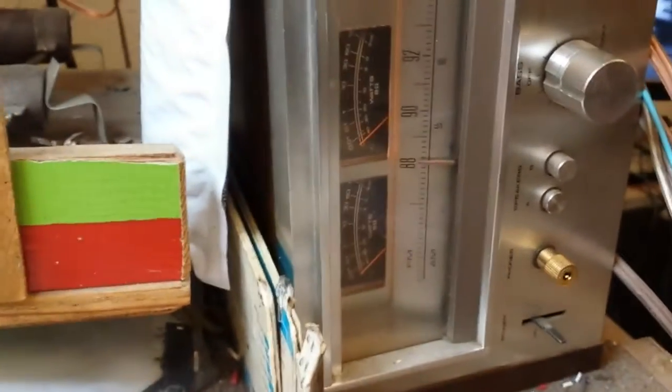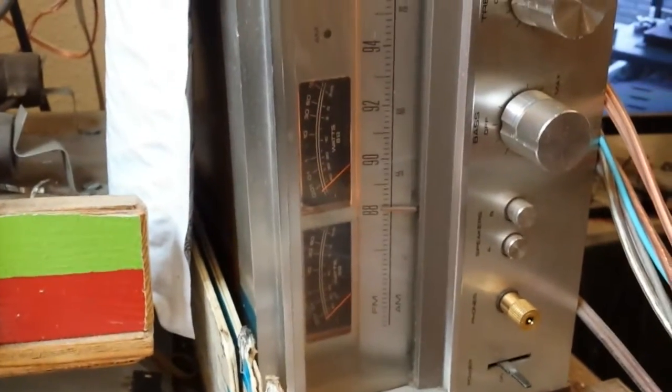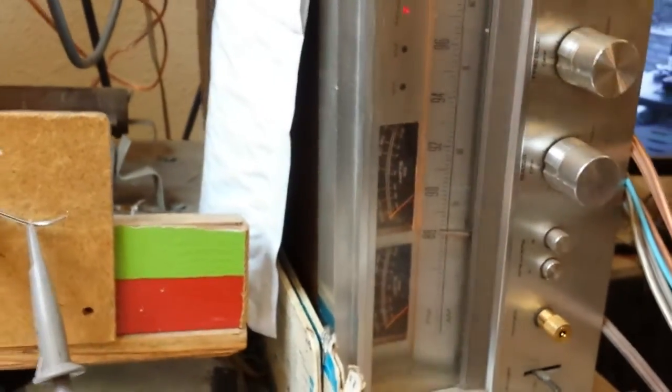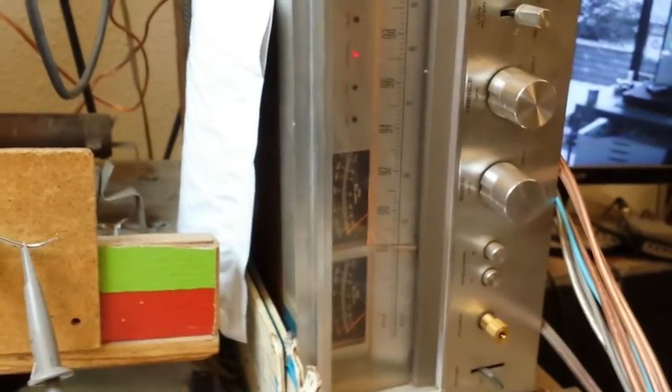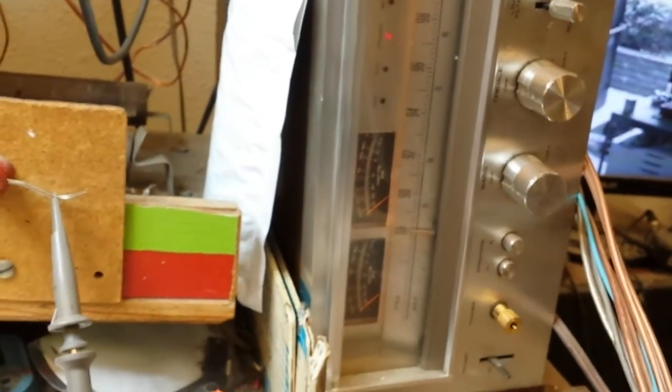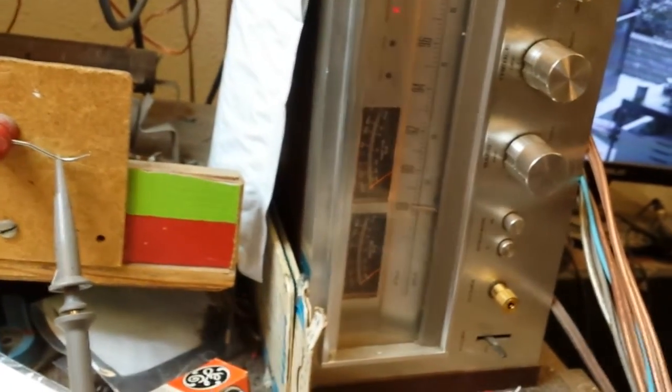And let's check our amplifier. All the way up, there's barely a hum. Let's fade over to the right. Let's fade over to the left.